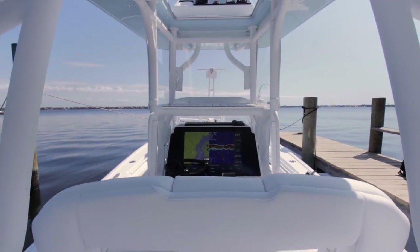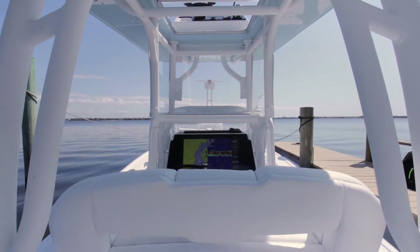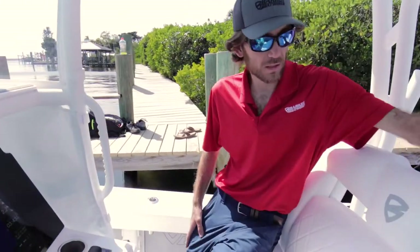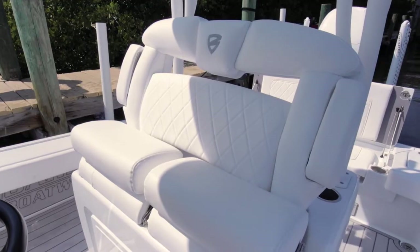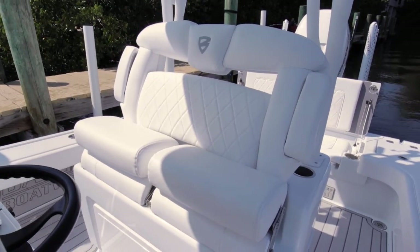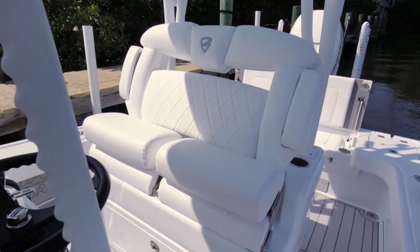You've got rod holders on your consoles, and as you move to the helm seat area — this is the deluxe helm seat. It has the flip-down armrests and also the flip-down bolsters for seating.